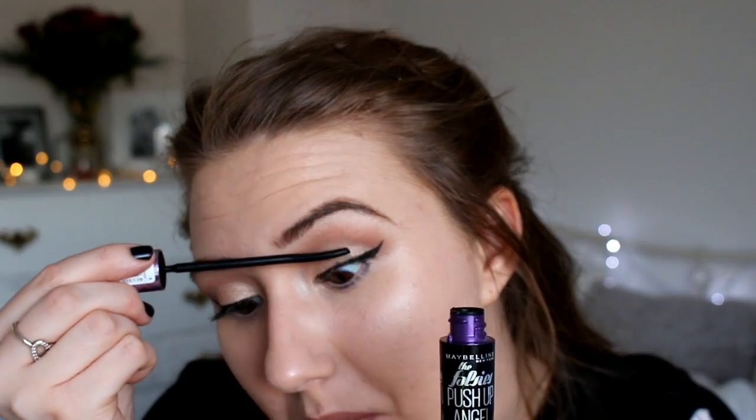For mascara I'm using the Maybelline Push Up Angel Mascara — this is the first time using it. When I first bought it I looked at the wand and was like, how is that supposed to put mascara onto my eyelashes? I think it's more for a natural day makeup look when you're not putting much eye makeup on and you just want a little bit of mascara — more of an everyday thing. It's definitely lengthening but not very volumising, and I definitely needed to curl my lashes first as it's making them very straight. I'm only putting a couple of layers on because I'm going to put false lashes on — if you're not doing false lashes I'd suggest a couple of extra layers.